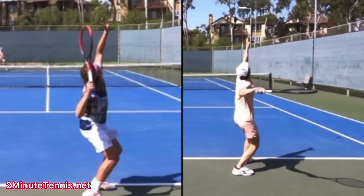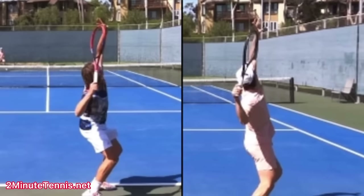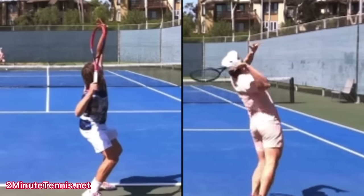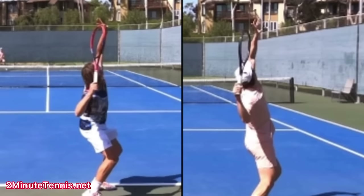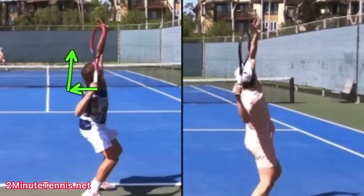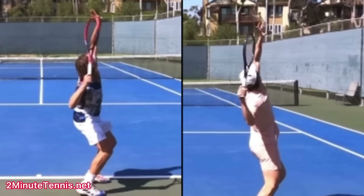Watch how his hand keeps going back. Both of you — I'll put you in the same exact place right here. Both of you are in a really similar place with your racket just about to hit the birthday hat. Watch how your hand just goes up. Watch your hand — it goes up to hit the ball. Watch his hand go back and then up. His hand goes back, then up.